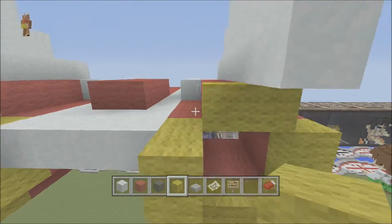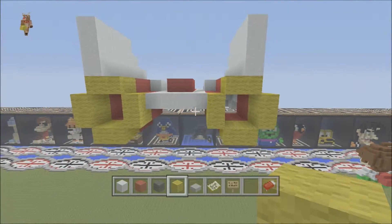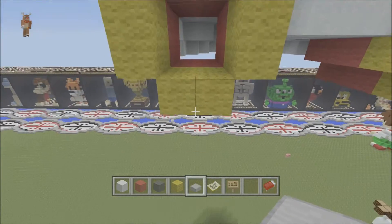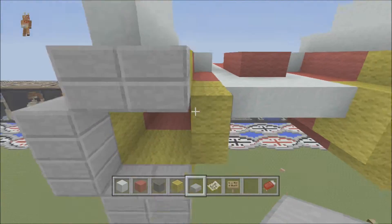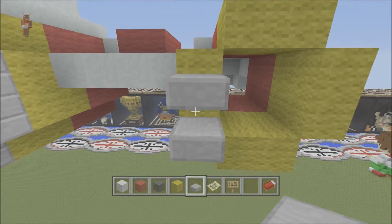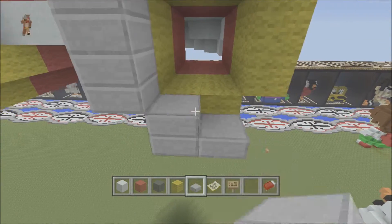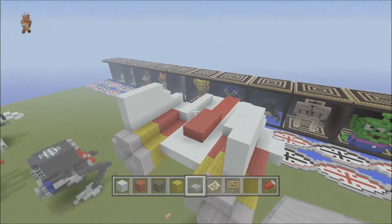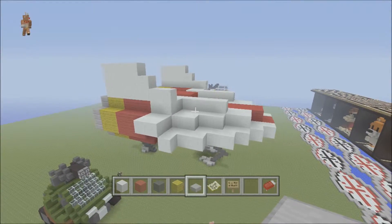We'll fill in the middle bits of them afterwards. You end up with a pattern that looks like that. Then you can just add your slabs all the way around the edges to give your thrusters a solid finish at the end. As you can see it's starting to take shape now — we've got the thrusters built into the rest of the ship.